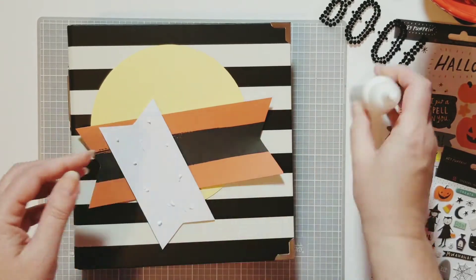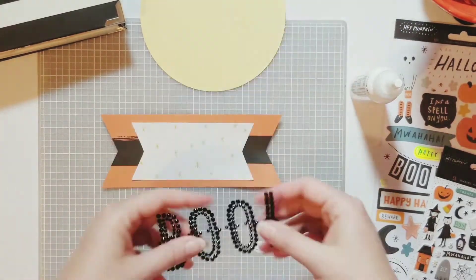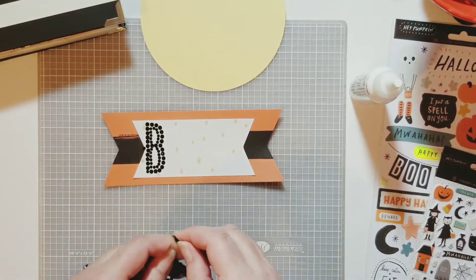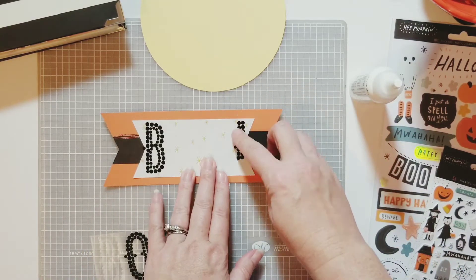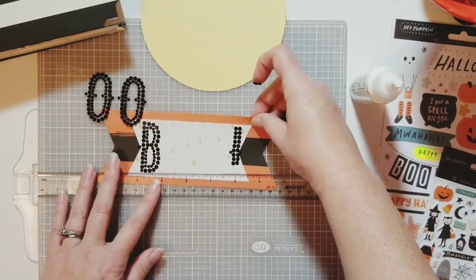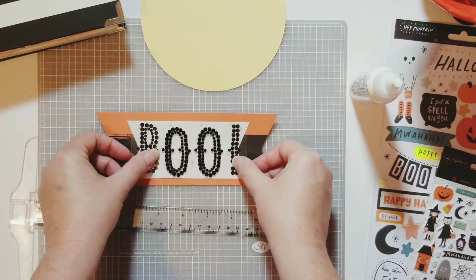Now I'm going to start gluing things down. Here I'm using the Scotch Create tacky glue — I find that at Walmart, Hobby Lobby, Michaels, wherever glue is. And here I got this blinged-out boo from Target. I don't shop a lot at Target but I thought I'd check out their Halloween stuff this year, and I was excited to see these rhinestone boo pieces. It came in a pack with other rhinestones in orange and green. I want to use a lot of sparkly in my album this year, so I was excited to find that.